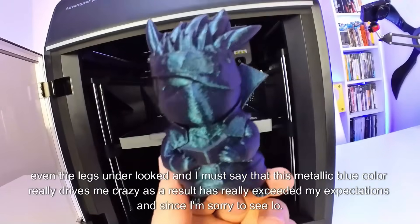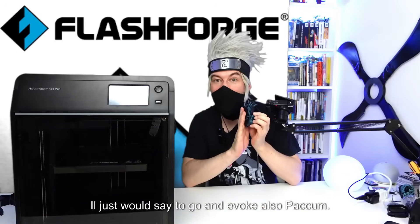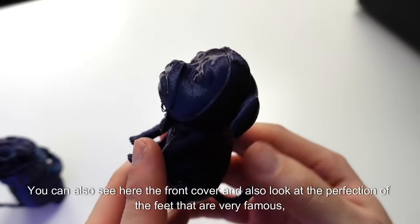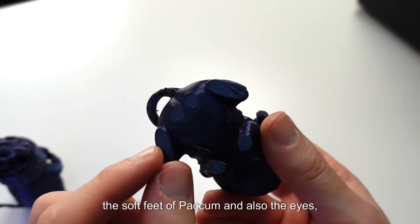The result has really exceeded my expectations. Since I'm at it, I'll also show you Pakum — this print also came out really well. You can see here the front cover, and also look at the perfection of the feet, which are very famous — the soft feet of Pakum.